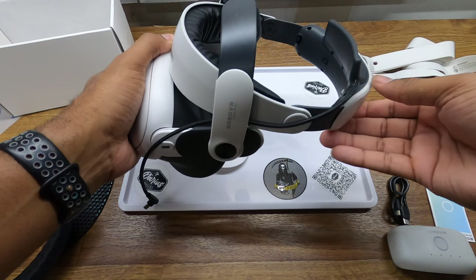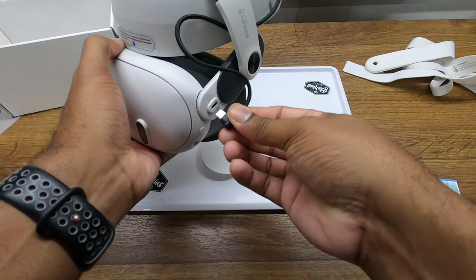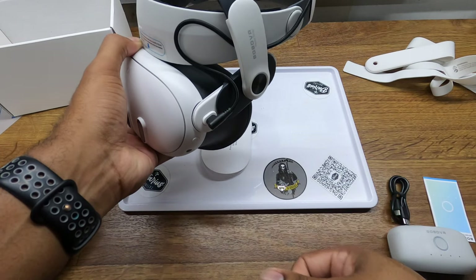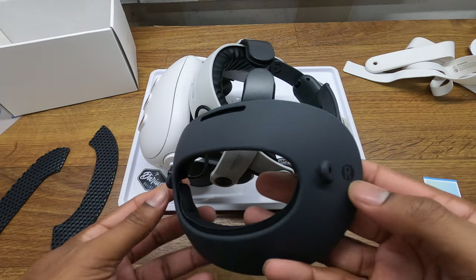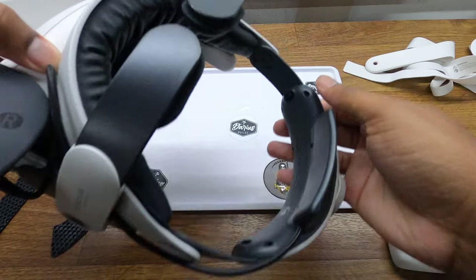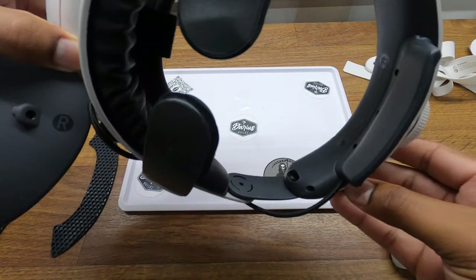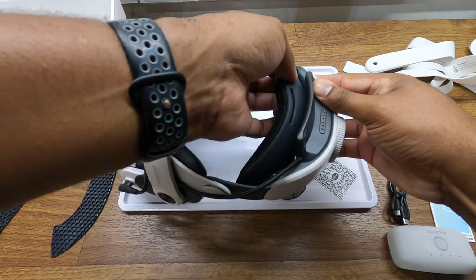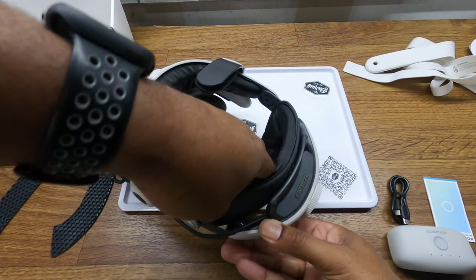That's pretty simple. Then you take your charging wire, plug it in — this has a left and a right, this goes right — into those indentations on the back of the head strap. It just slides in and you get a nice positive pop.